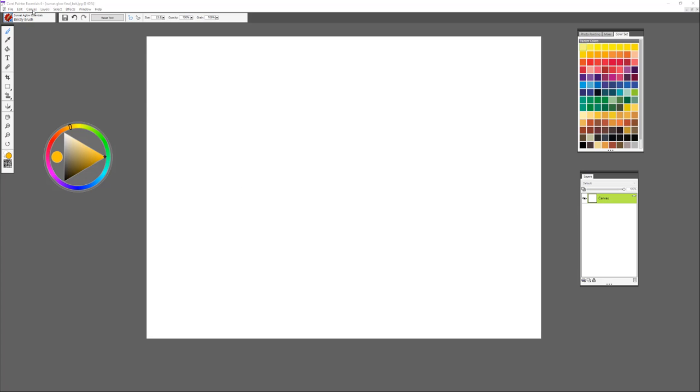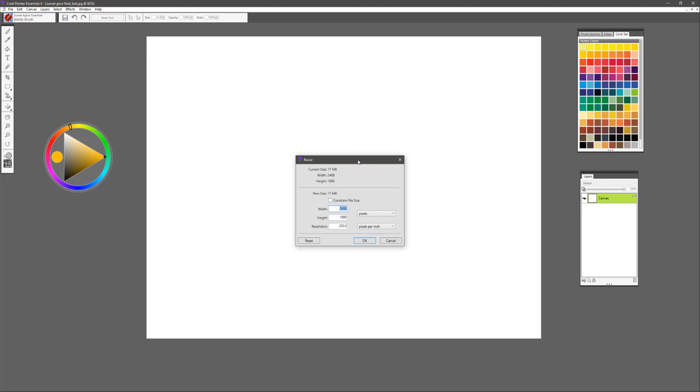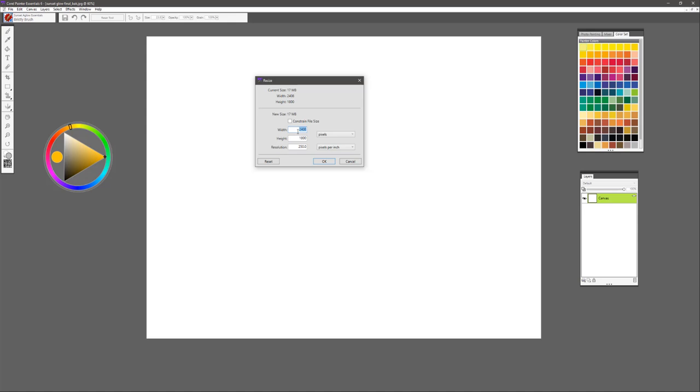Let's take a look at the size of the canvas first. We'll go to Canvas and Resize — this one is 2408 by 1800. You can set the resolution at either 150 ppi or 250. If you plan on printing, you want to go all the way up to 300, but if we're just practicing with the brushes and doing a quick painting, 150 is probably a good choice. Select OK and let's get started.